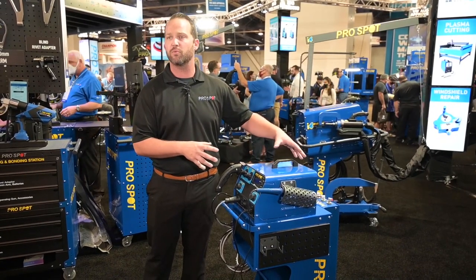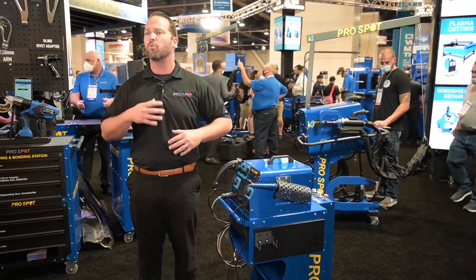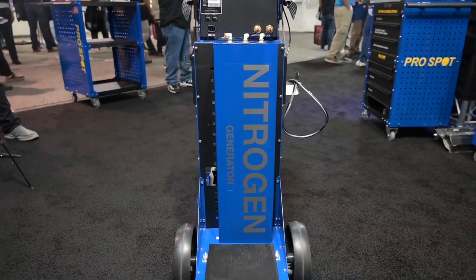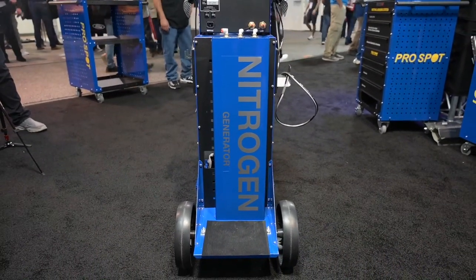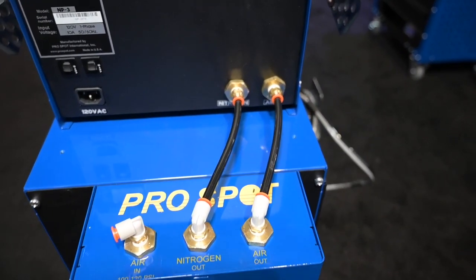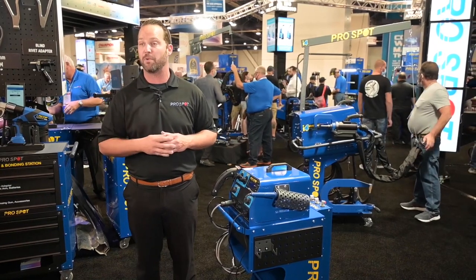We have added the nitrogen generator, which gives the customer the ability to not have to worry about a gas bottle or worry about filling up a tank. They are good to go — you plug in air and you have 9,000 hours of continuous use of pure nitrogen coming out of there, to give you the best possible results in your shop without having to worry about fixing or filling up a gas bottle.